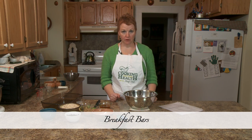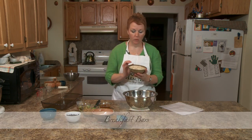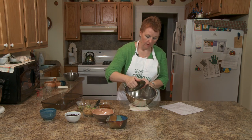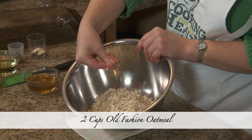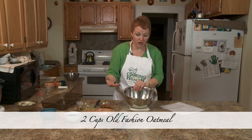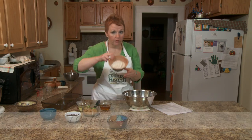Welcome back. Now for breakfast bars — these will be an alternative to granola bars, essentially. Oatmeal is a WIC food, and I get the old-fashioned oats because I like it to have more texture. That's part of what makes granola bars so good. One cup of flour — I'm using whole wheat flour.